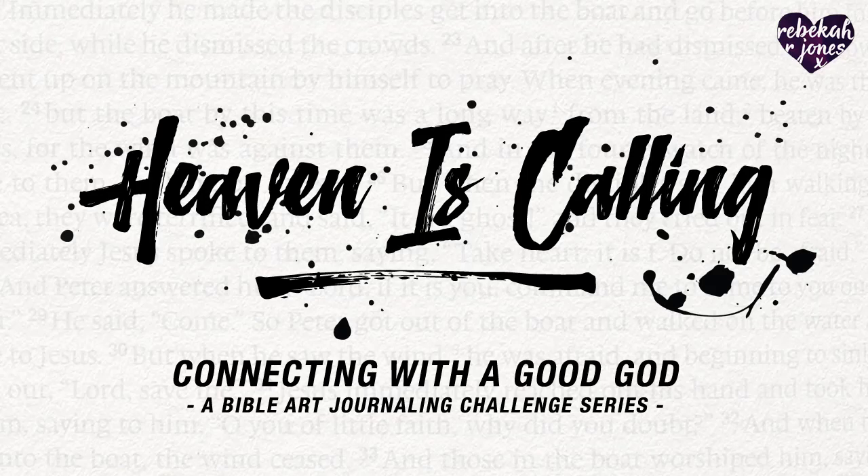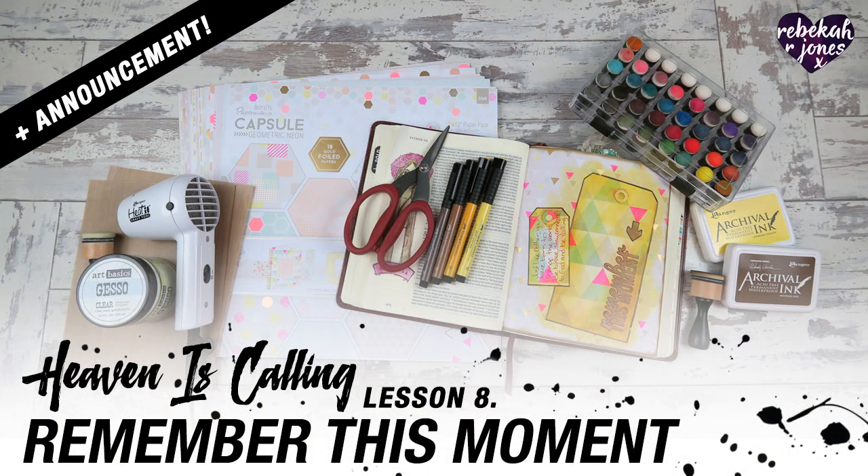Hello everyone, welcome to lesson 8 in Heaven is Calling. I am going to get right to it in a moment here, but first I want to tell you about a couple of really cool things.